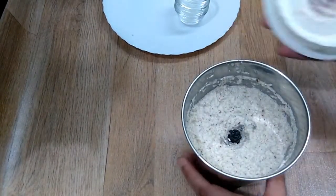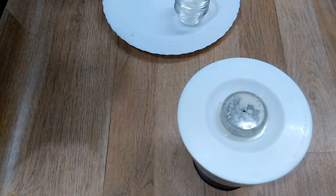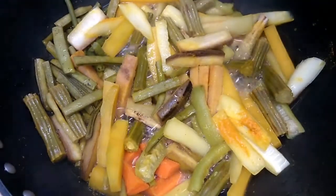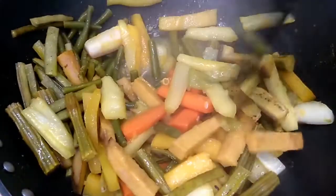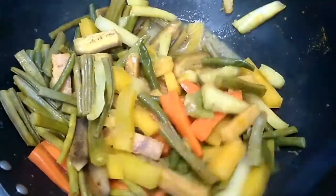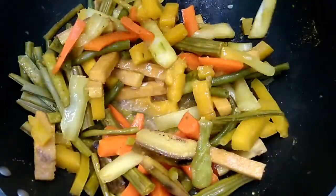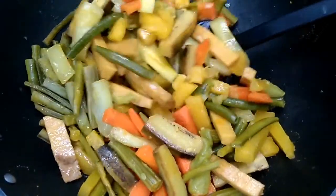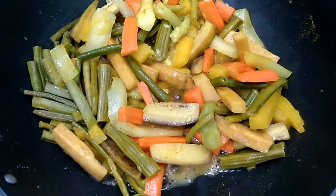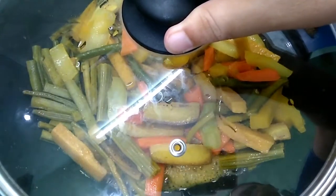Our grated coconut mixture is ready. Let's check on the vegetables — mix them well in between, but do not mash them. Lightly mix. All vegetables are going to be cooked. Place the lid again and cook for two to three minutes.